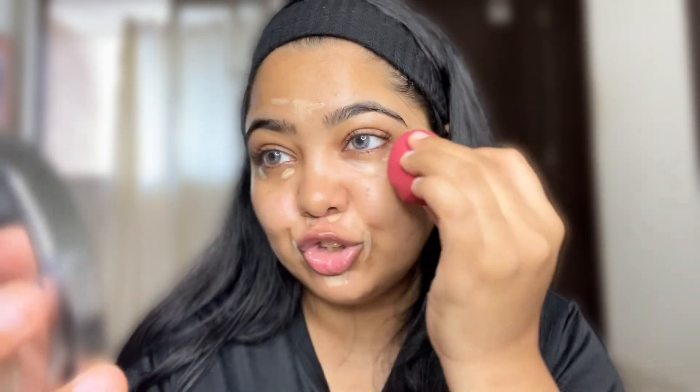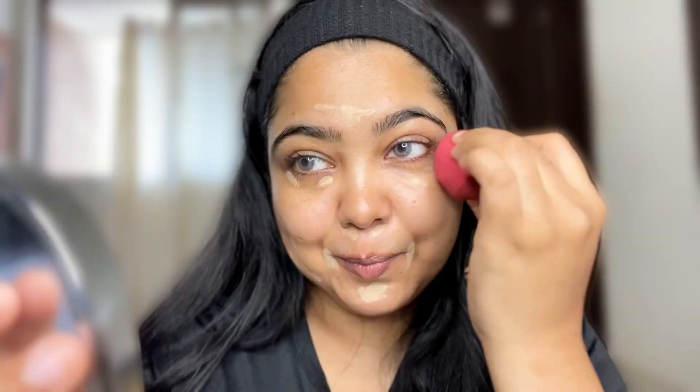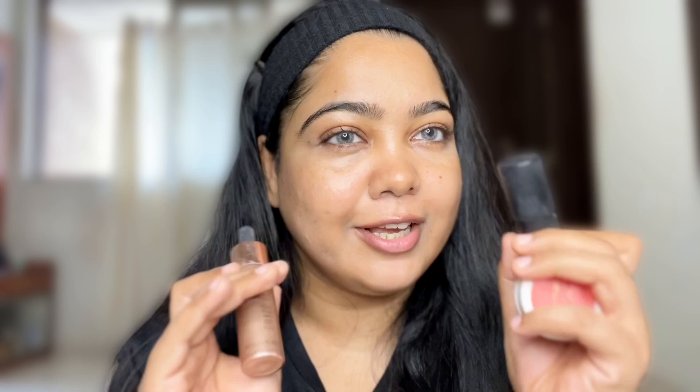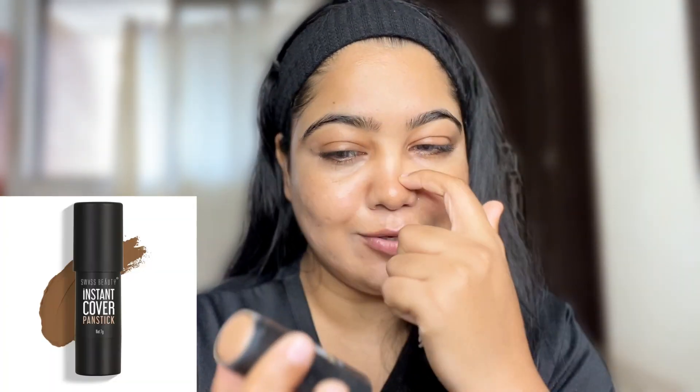In which you can get a good look in daily routine. In this three finger technique, you will have three products. First is contouring, the second is blush, and the third is highlight. And this block is going to be game changing. Three fingers, three areas: first is contouring.